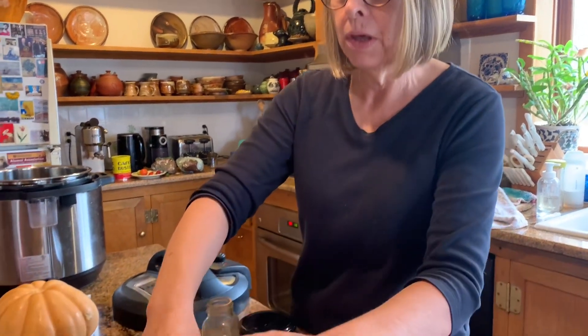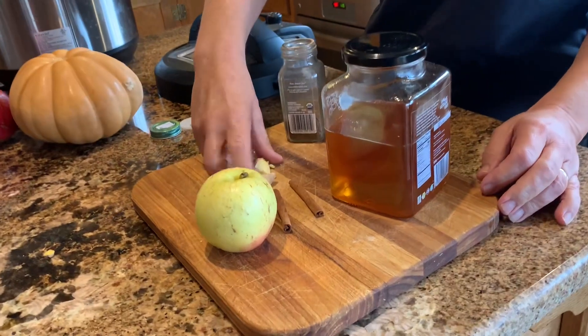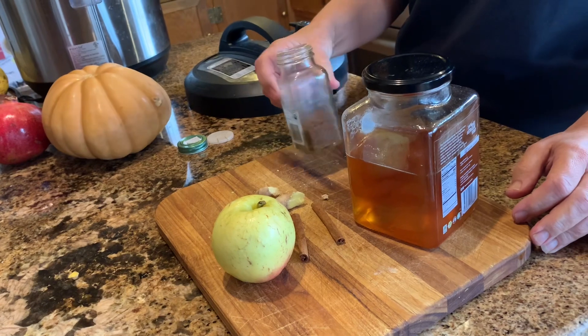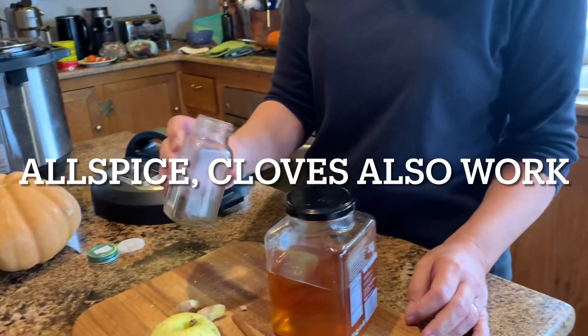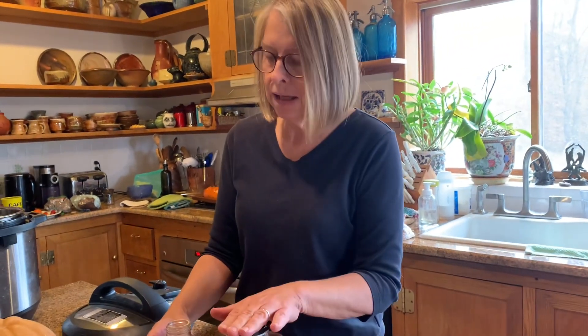What do you think of pumpkin pie spices? Nutmeg, ginger — yeah. Got any cloves? Okay, so this is completely improvised. We're going to peel an apple. I've got two sticks of cinnamon, about an inch of ginger — you don't have to peel it. This is something most people probably won't have in their closet. This is actually from the spice bush, which grows wild here, but you could also use some cloves. And I'm going to add some honey.